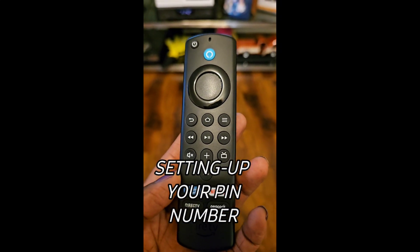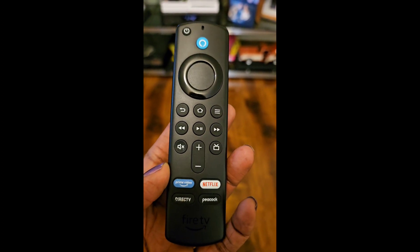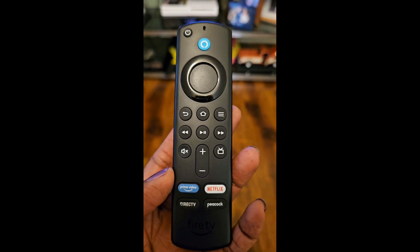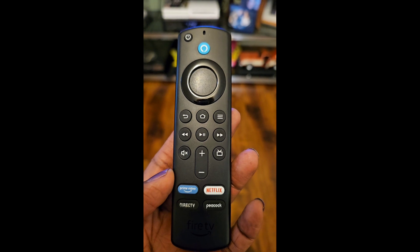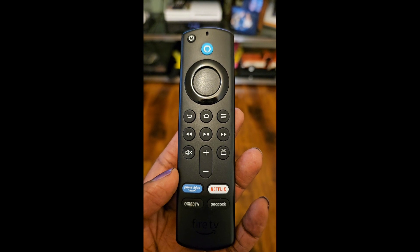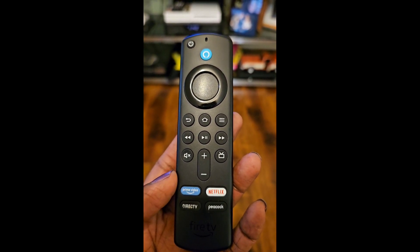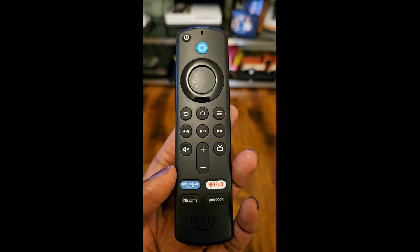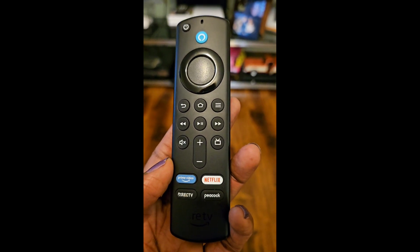I was having the darnedest time trying to set parental controls. I had an issue with Stars being subscribed to on my TV without my permission — I think it was inadvertently done — but just to stop Amazon from charging me, I wanted to put on the parental controls. It was very difficult, so I want to show you guys how I was able to set my Fire Stick.